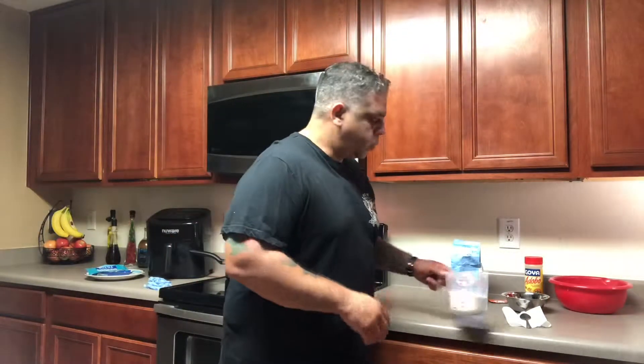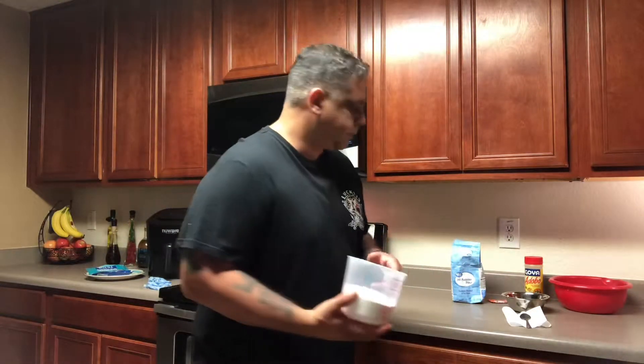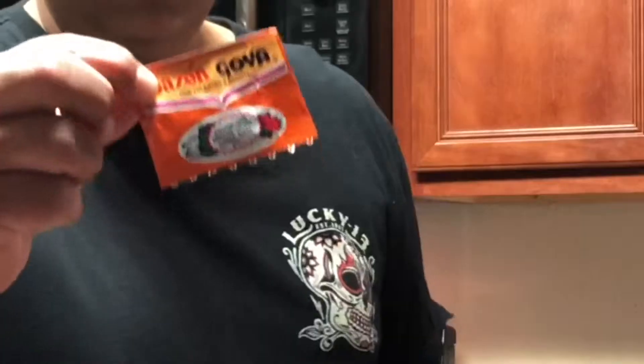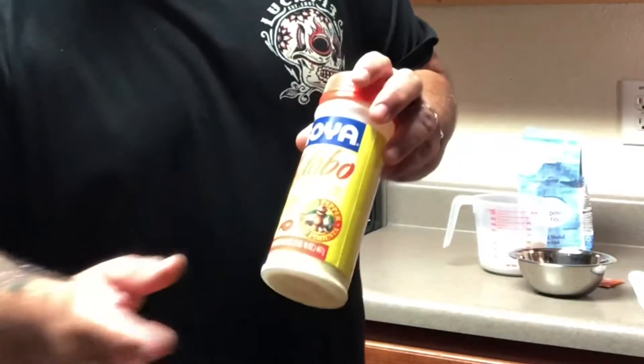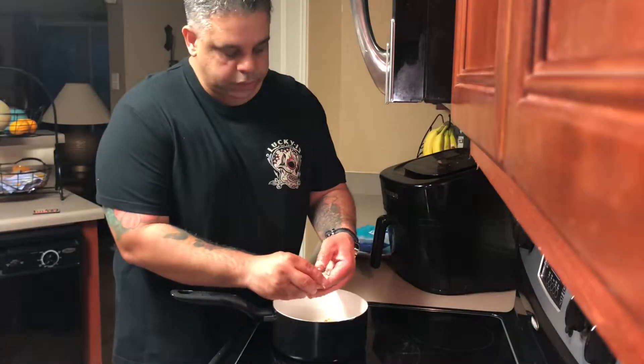For the fish fritters, the simple ingredients are: the salted cod, which I have boiling; about two cups of all-purpose flour; about half a cup of cilantro; some seasoning — sazon goya with achiote, which gives it a nice color; and if you want, some adobo goya, at least a teaspoon or two.